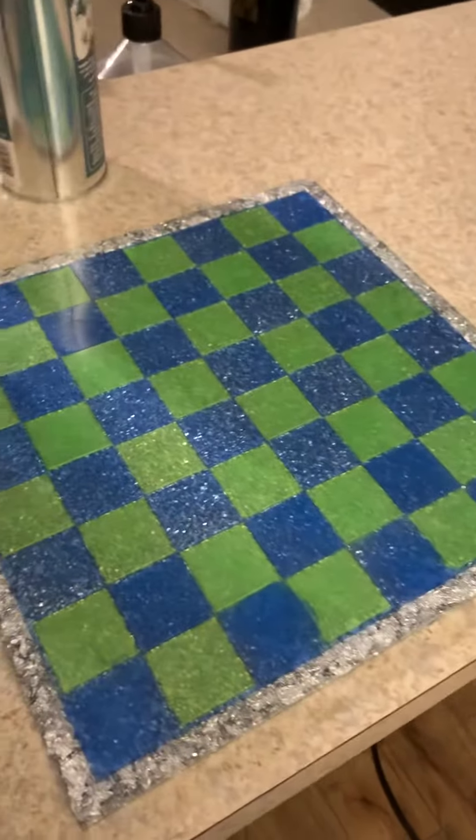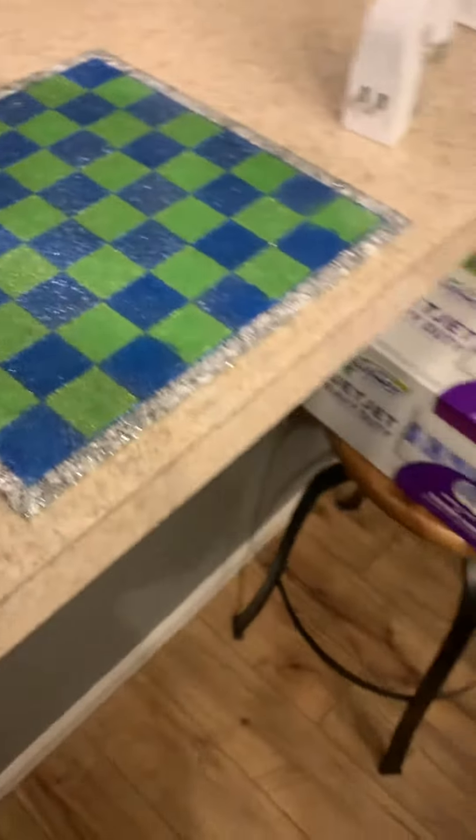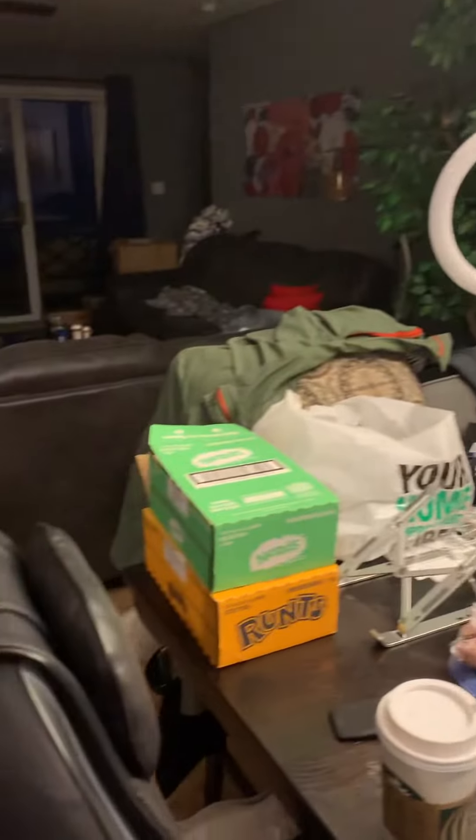Keith wants me to show you his chess board for Seahawks — that's what we're doing all of this in our messy, messy condo.